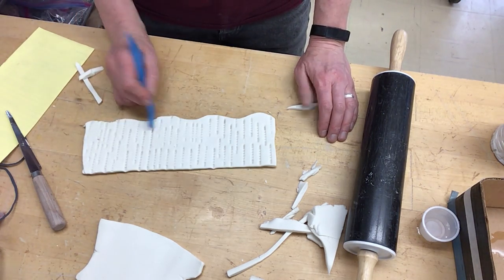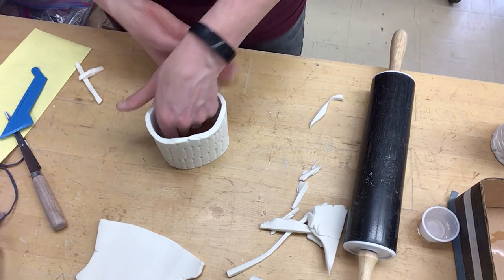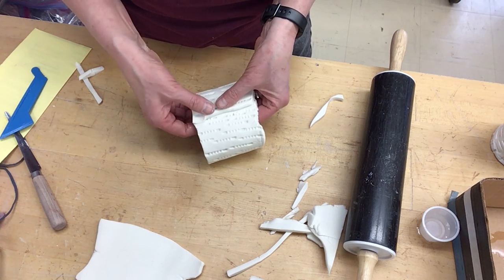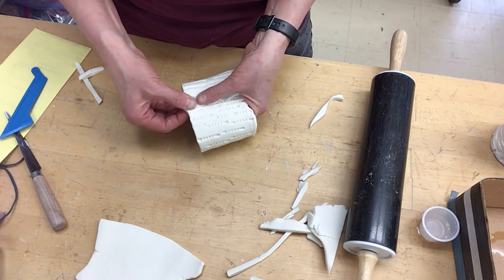So now I have some texture, and now I'm going to put it together in a cylinder shape. When I put it together in a cylinder shape, I am going to overlap, and then I'm going to have to smooth that piece out. Right here I'm going to have to blend that together and redo some of that texture, which is not a big deal — it's just going to take a little bit of effort.